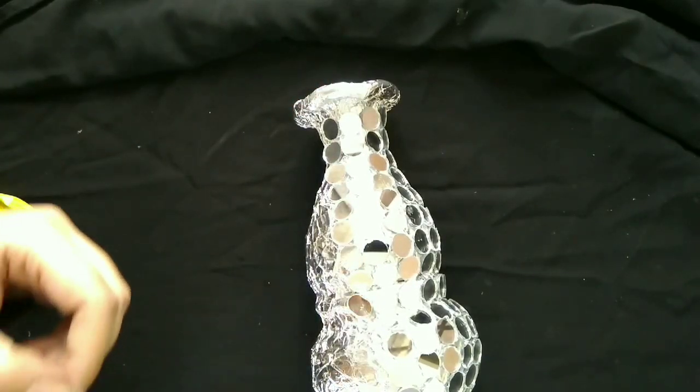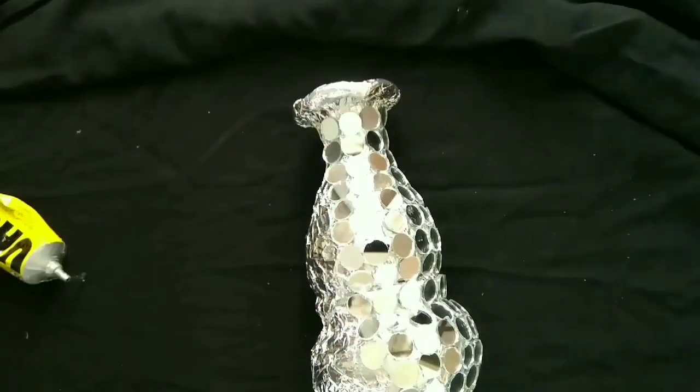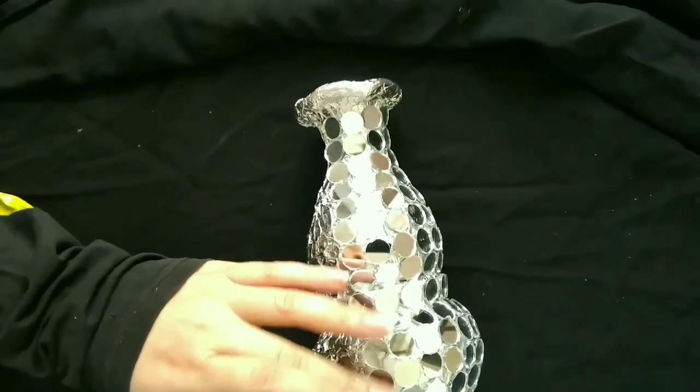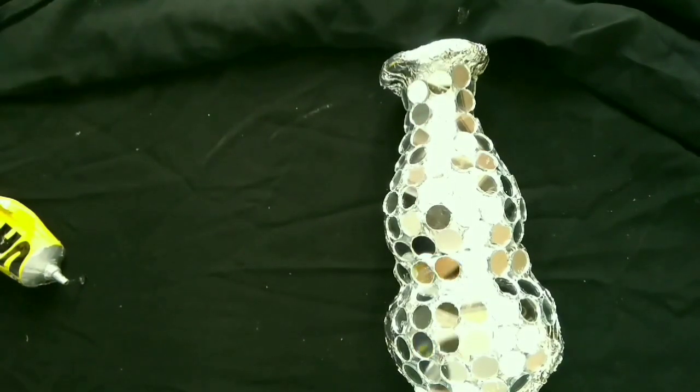A beautiful decorative piece is going to be ready in just 15 minutes. See the result, comment, like, and don't forget to subscribe!